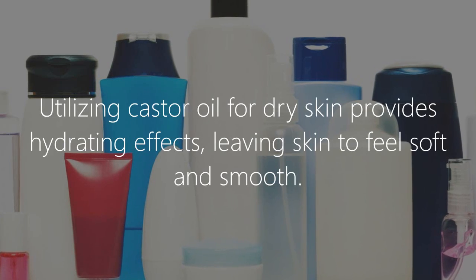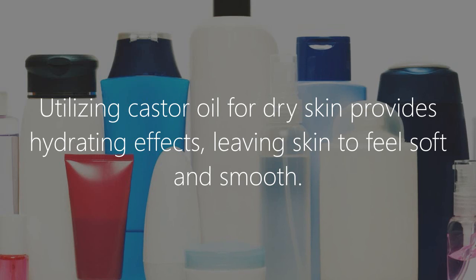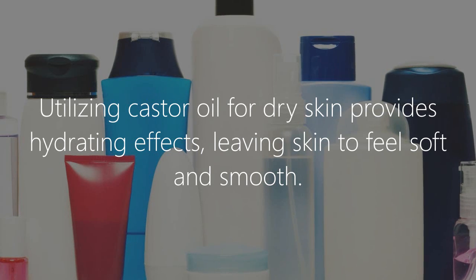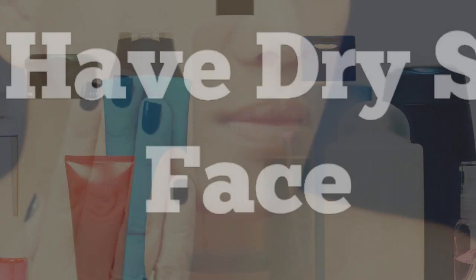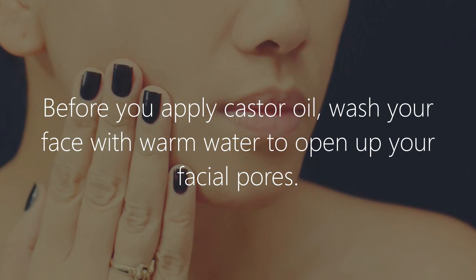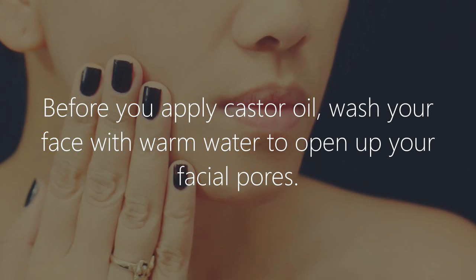and moisturizers. Utilizing castor oil for dry skin provides hydrating effects, leaving skin feeling soft and smooth. If you have dry skin on the face, before you apply castor oil, wash your face with warm water to open up your facial pores.